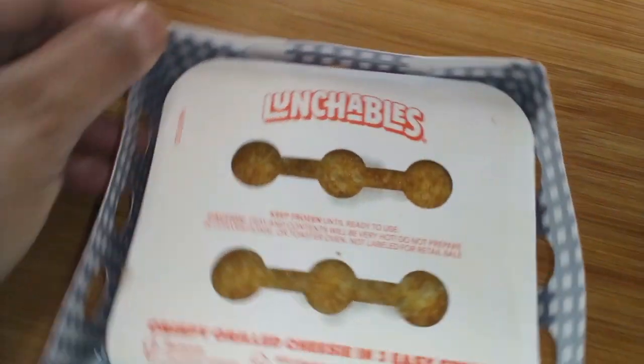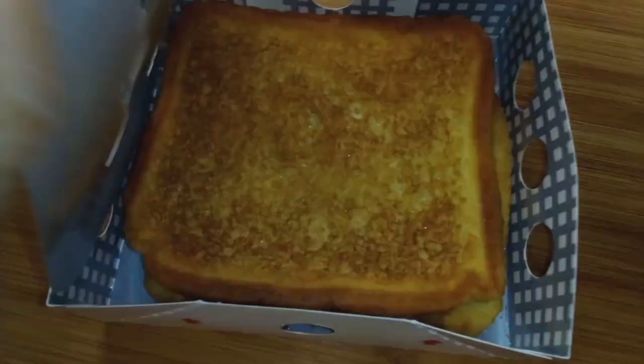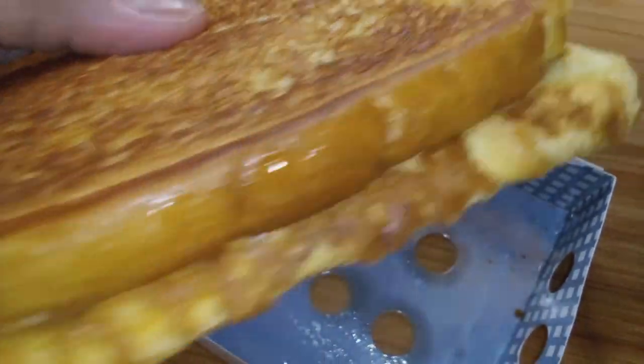The package says they're crispy — we're gonna see if that's true! These were not in the regular Lunchables section; they were in the appetizers area, like the frozen pizza aisle at Walmart.